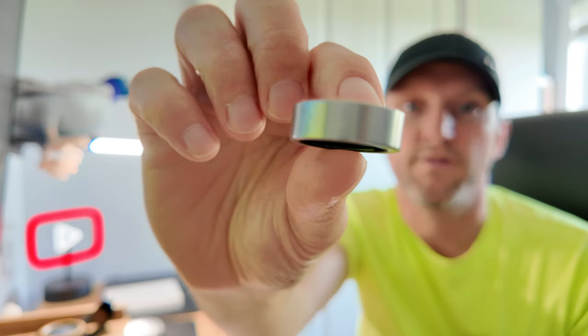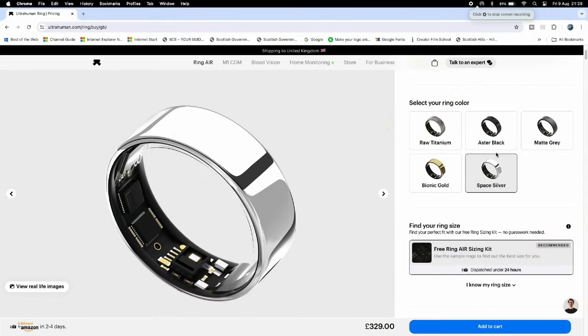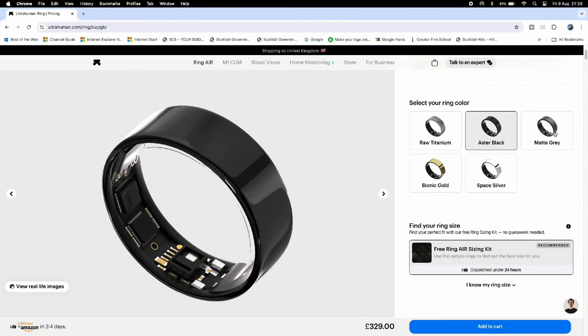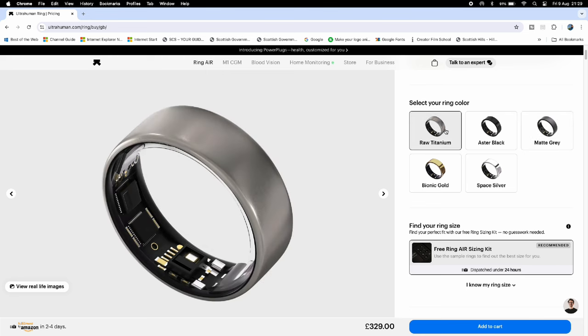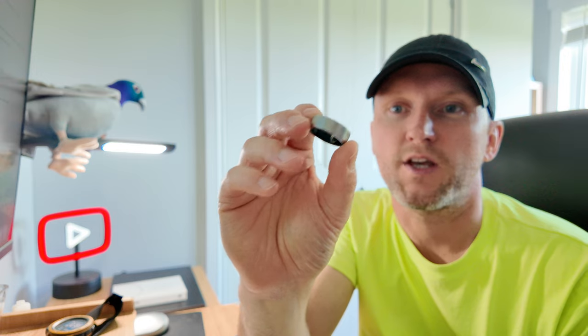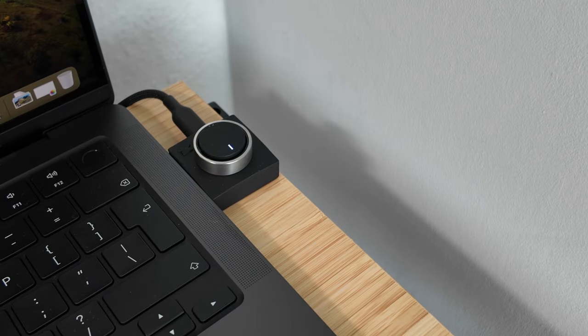The ring comes in five different colours. The one here for the review is the titanium one. It also comes in gold, silver, black, grey, and obviously titanium. Five colours to pick from. It doesn't matter which ring size you get — whether it's 5 or 14, they all have the same 24 milliamp battery, which gives you between five and six days of full use before it needs recharged. They claim six days; I find that's pretty accurate — I usually charge it between the five and six day mark.